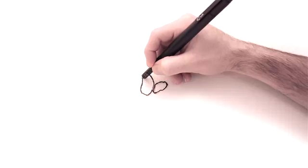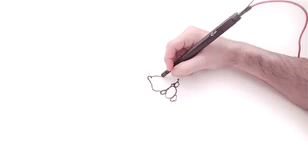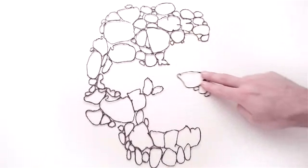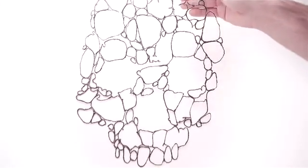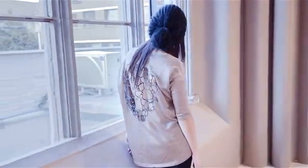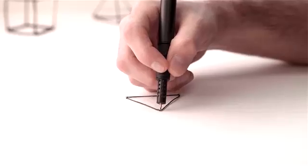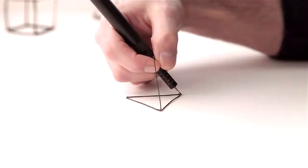Essentially, LIX 3D printing pen has the similar function as a 3D printer. It melts and cools colored plastic, letting you create rigid and free-standing structures which can be formed in any imaginable shapes. This exceptional pen is small and smart, and does not require paper.